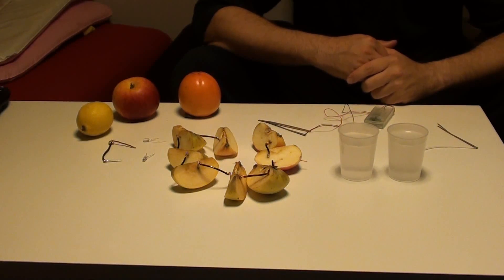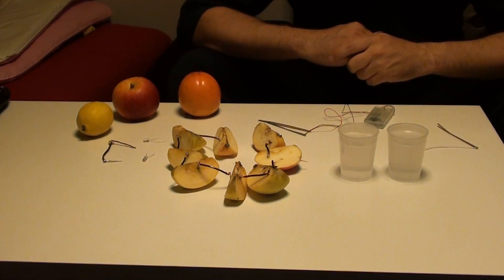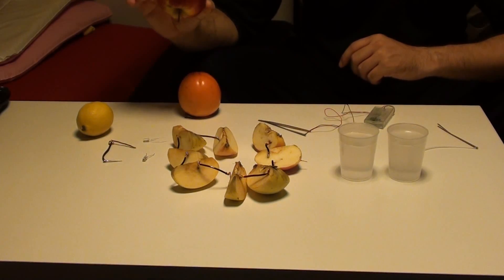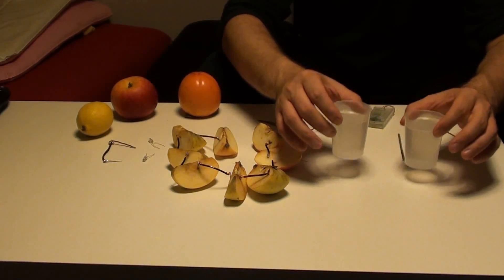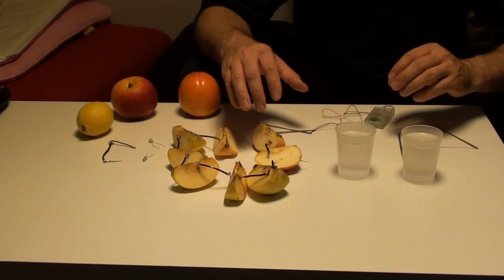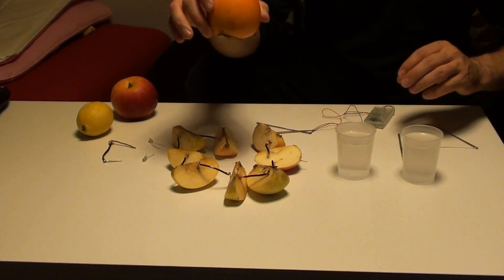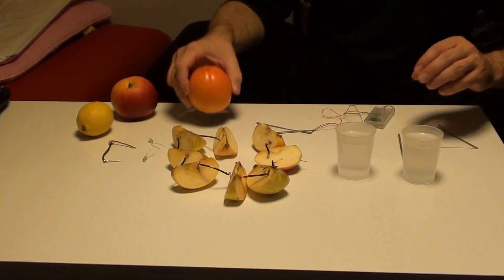In this presentation I would like to show you how to use a simple apple — one apple — as a battery for an LED, how to use salt water as a battery, how to make a combination or how to improve the voltage based on a combination of zinc wire and copper wire, and how to use only one tropical fruit as a battery in a much more efficient and simple way.